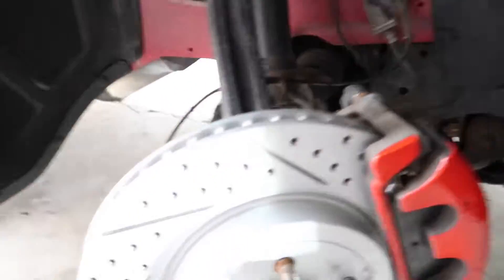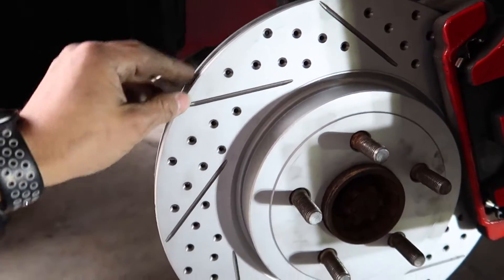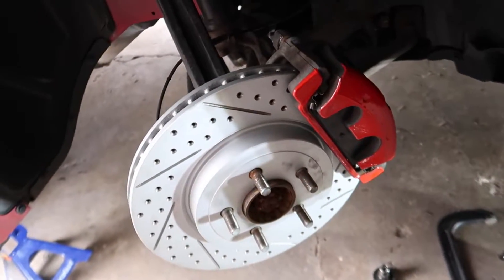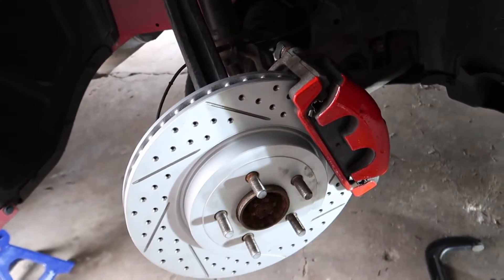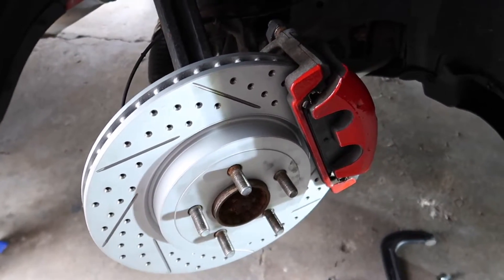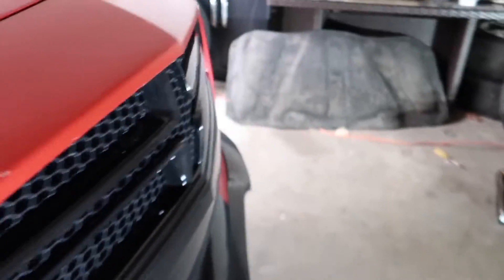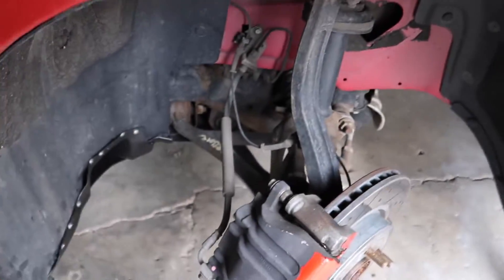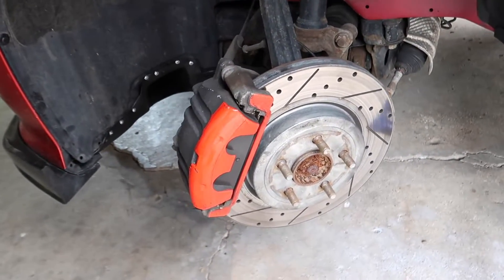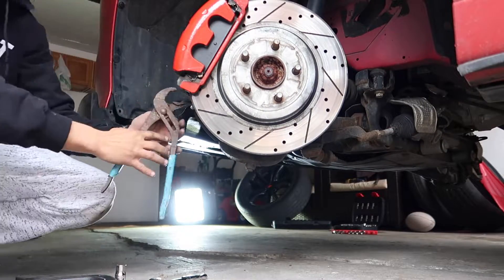We got everything situated — brakes are nice. I just want to say: grab some brake cleaner and wipe it down. I'm going to do that when I'm done with the other side. And basically that's it — we're done with this side. I already pumped the brakes so the new pads can seat in. That's the way you're supposed to do it. We turn the wheel to this side now so we can do the same thing. Let's get to it — we'll be right back.